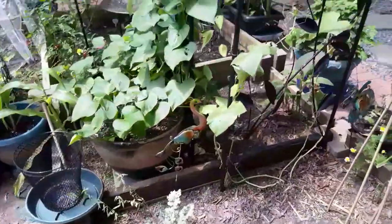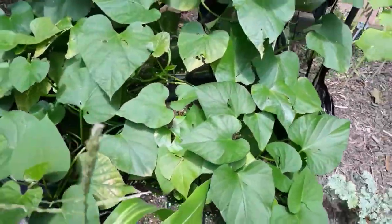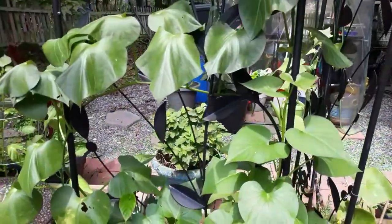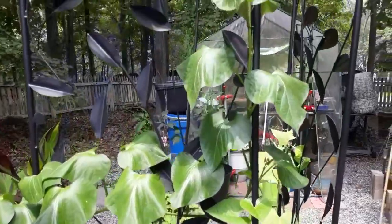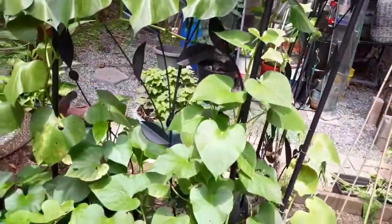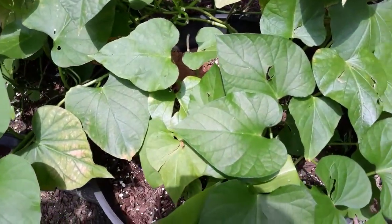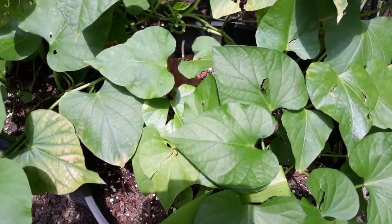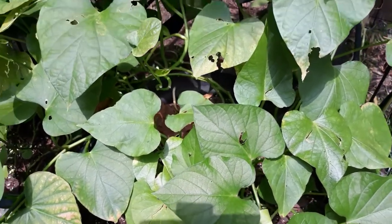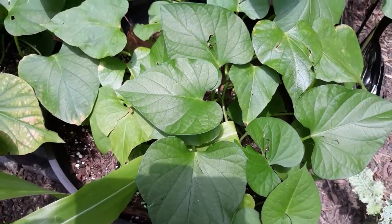Over here are my sweet potatoes. Those are looking really, really good — going up the vine. I don't put too much water on them because I've read and seen on other videos that they don't need a lot of water. Even if the leaves turn yellow, they'll plump back up.